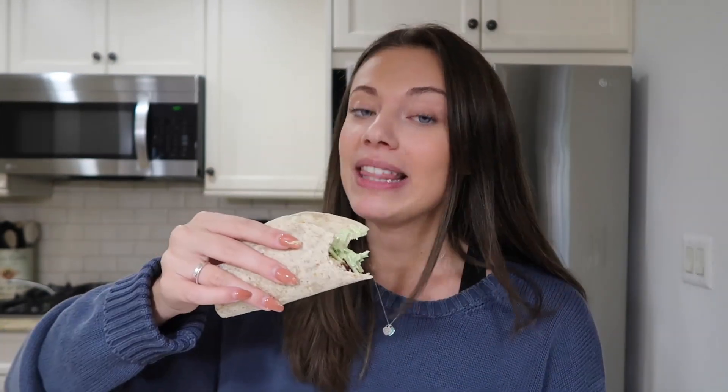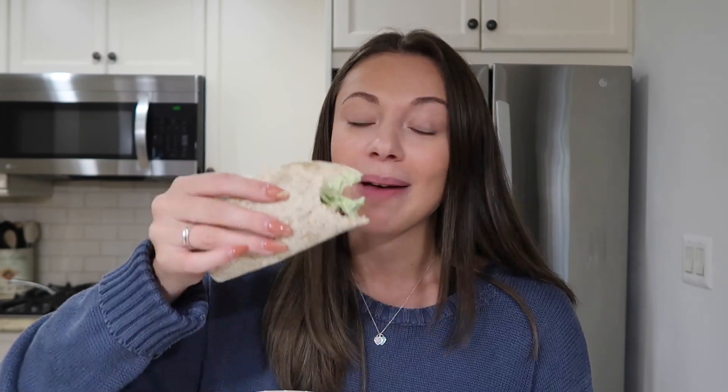These are seriously so delicious — I want to make this for dinner every single night. And to me the best part are the Mission Ricardo's tortillas. They are super airy, super soft, they're also durable, they aren't cracking, they aren't breaking. Absolutely delicious.